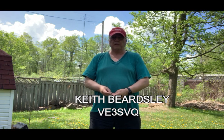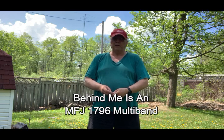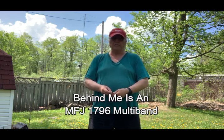This is Keith Beardsley, VE3SVQ, and we're going to have a bit of fun today — hopefully get it all done today, maybe it might take a couple of days, it's an awfully hot one. This is my backyard, and behind me you can see an MFJ 1796 multibander that's been up since 2005. We're looking to replace it, so I'm going to try an NFED half-wave antenna from MFJ, the 1984 MP, and just see how that works, because it can also double as a portable one if I decide to do some Parks on the Air activation.